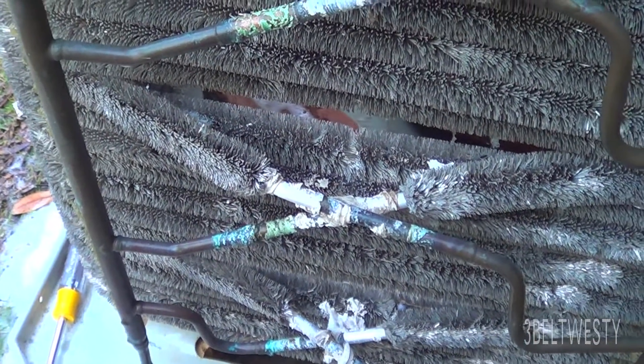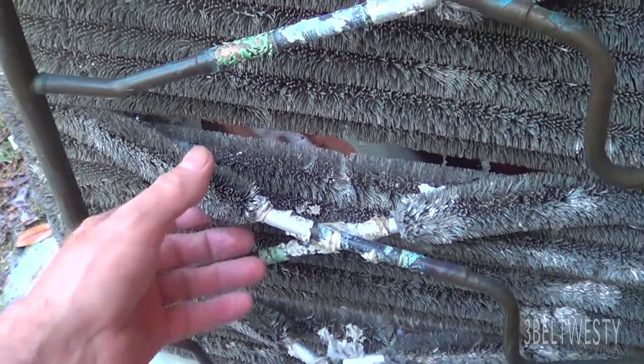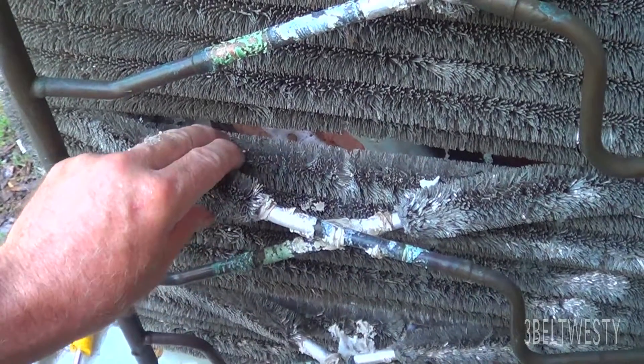It's very robust here in the Gulf Coast area because of the salt environment. This unit is 20 years old. Right now I'm blasting out the dirt and everything from it.